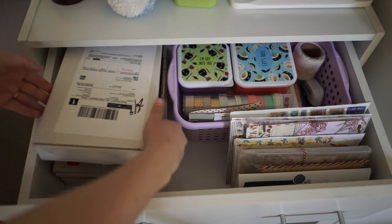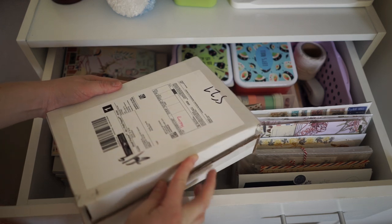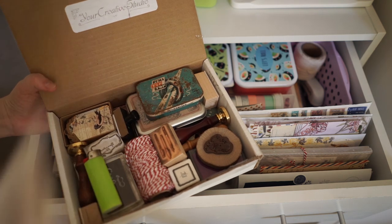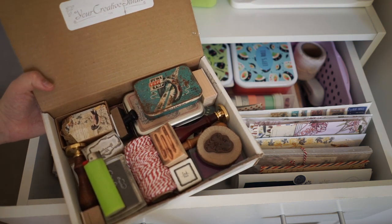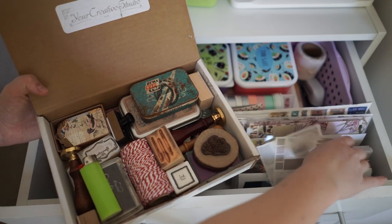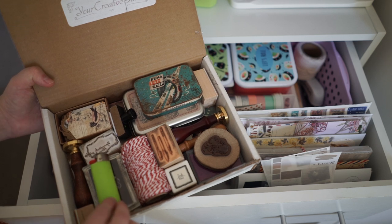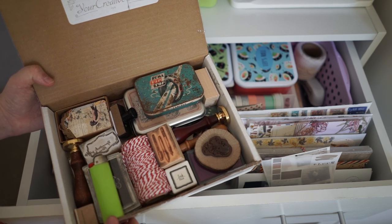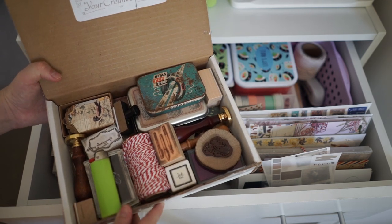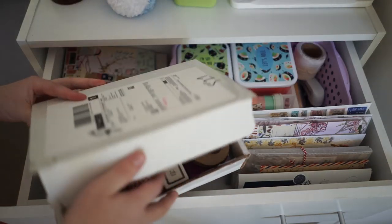Drawer number one — I keep a lot of boxes that get sent to me in the mail and I just fill them up with bits and bobs. As you can see, this has just got everything that I usually need for creating mail art. So it's got my wax seal stamps, a lot of my normal stamps that I use quite often, twine, a lighter to light up the wax burner, a lot of my little wax things in there, more stamps — basically all the essentials I need to make mail art and all the things that I use quite regularly.